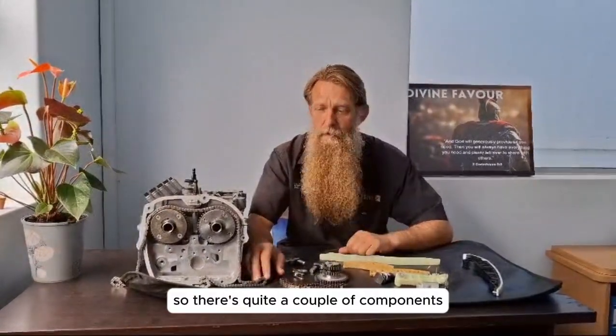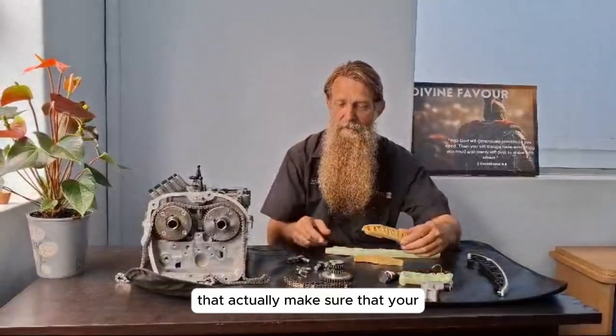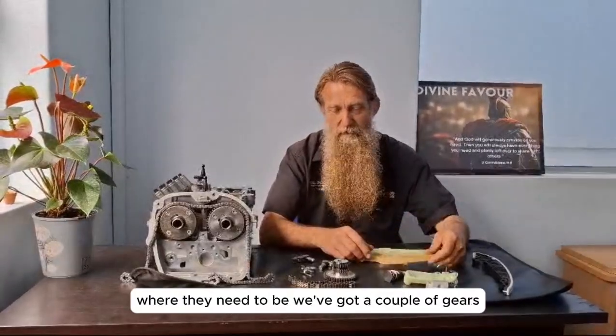There are quite a few components on the timing chain. We've got your plastic guides that make sure your timing chain runs in the correct positions where they need to be.